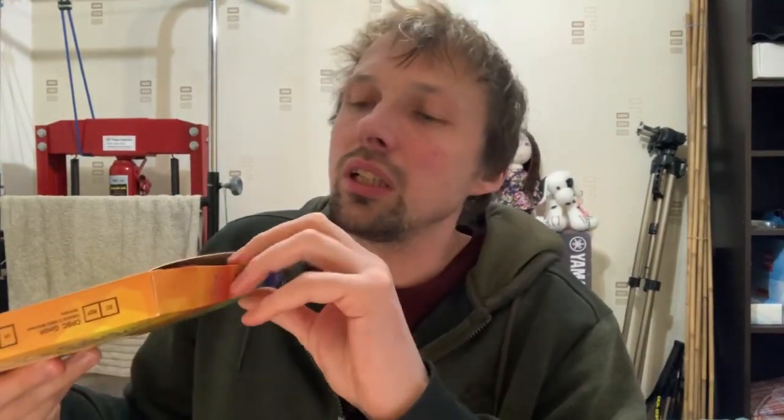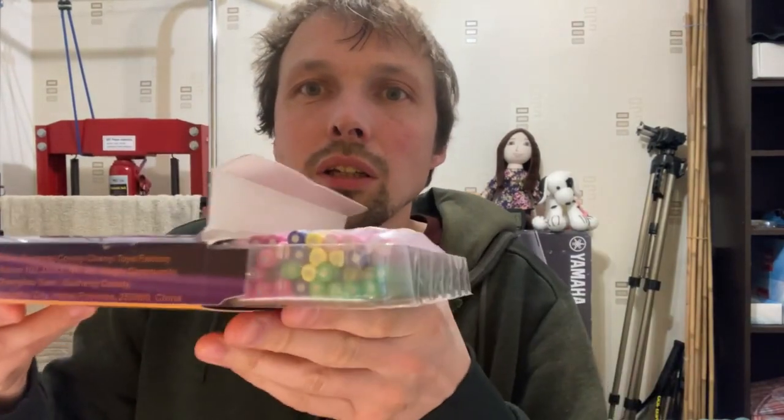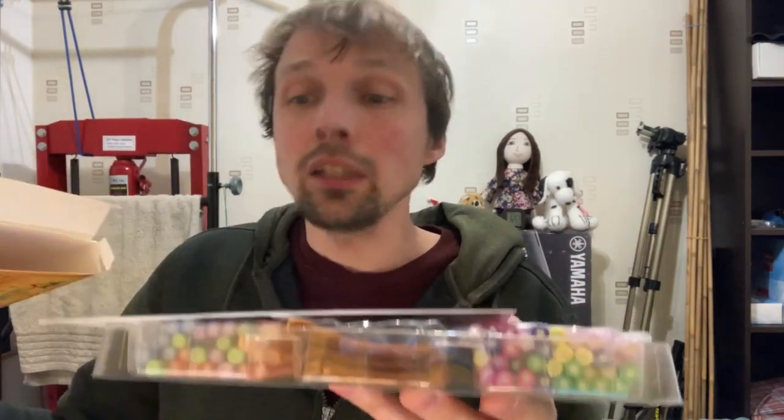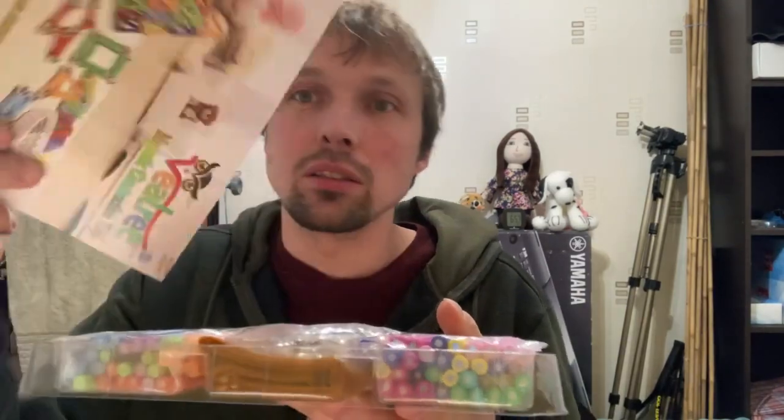It's for ages three and up, so if you're older than three you're supposedly allowed to do it. I'm going to open this - I've never seen what's inside. Let's pull it out. Oh okay, I am very very impressed! There's a little book with things you can make.